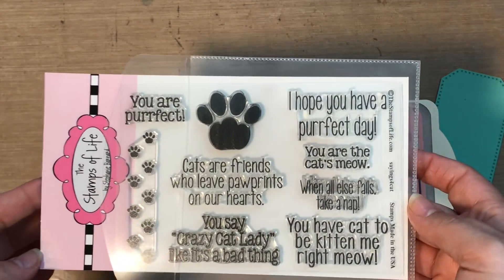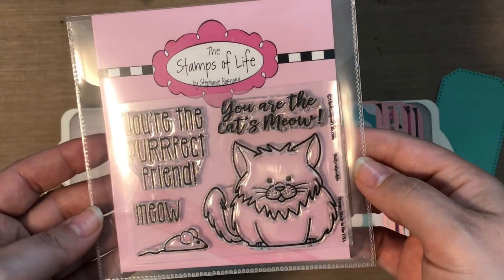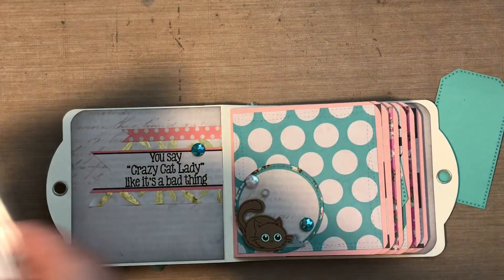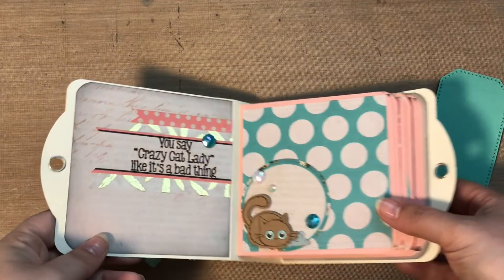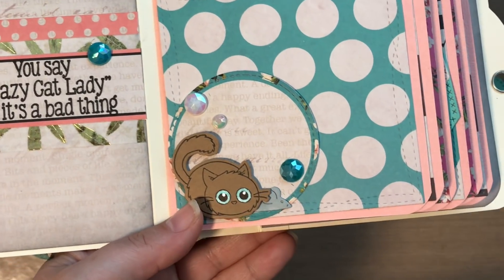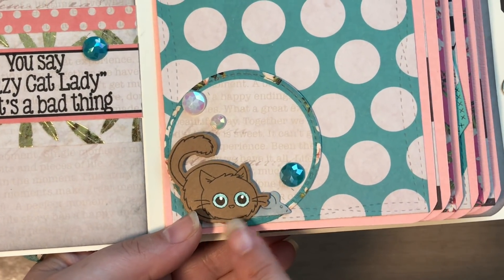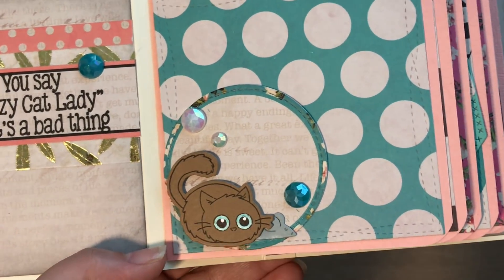I used my Stamps of Life sayings for cat. I also used some from the cat pudgy fluffy cat pudgy set. I also used the die for the mouse to die cut these little mice. This is a Clearly Besotted stamp set with the kitty cats, and then I used random dies from my stash. This circle was in the paper but I die cut it with a stitched circle. The little kitties — all I did was stamp them on craft paper and then used souffle gel pens for their eyes, which come out very pastel and bright. Unfortunately the ink was drying out because I've had them so long, so some aren't as bright as others but they're super cute.